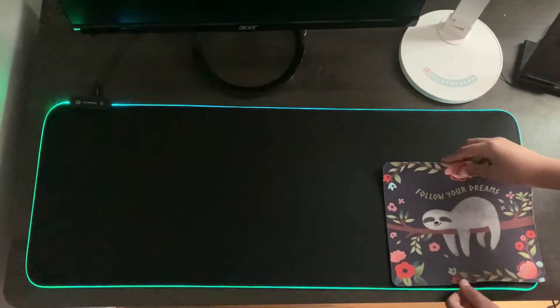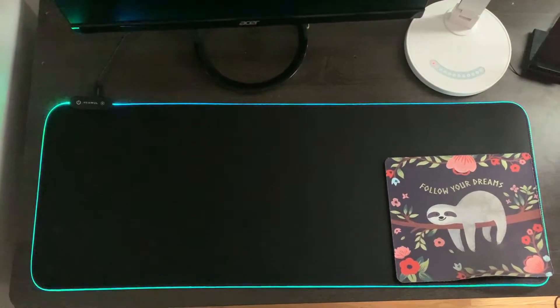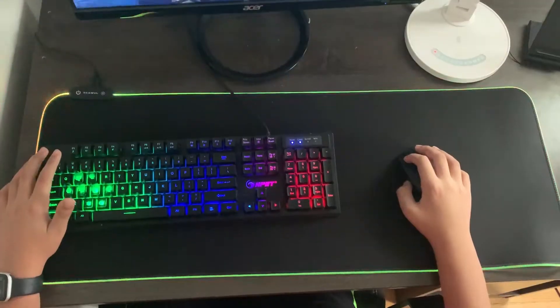This is my old mousepad compared to this mousepad, and as you can see, the difference is huge. So if you have a mousepad like that, this is the difference.